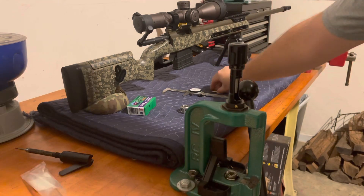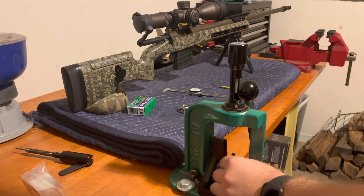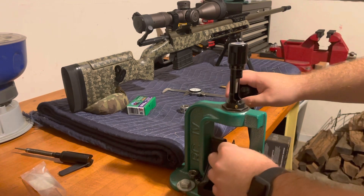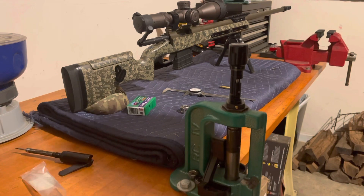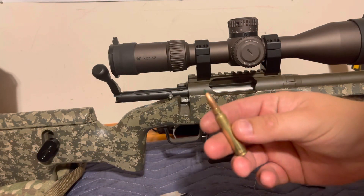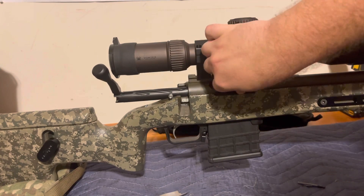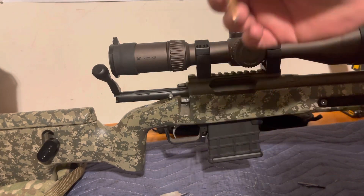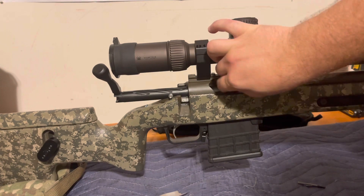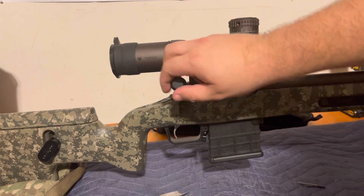The first thing you want to do is deliberately set this cartridge long — back out your die a good bit and go ahead and seat it long. We now have our bullet seated pretty long, and we're going to chamber this round. It's not loaded — no powder, no primer.